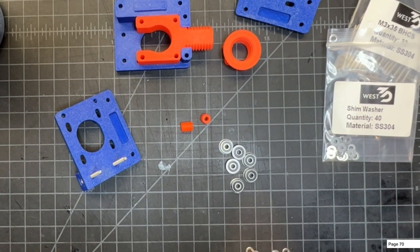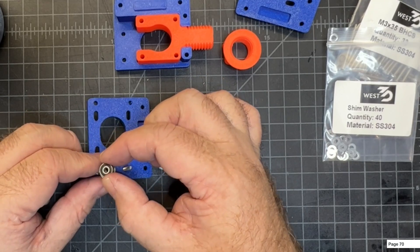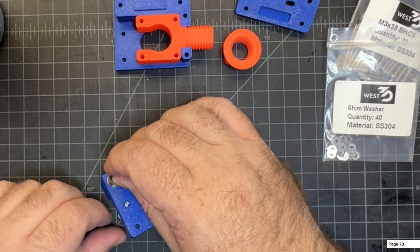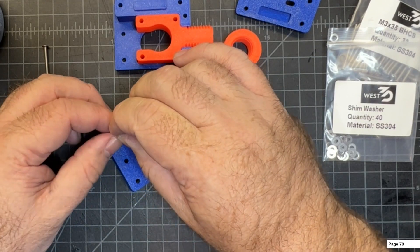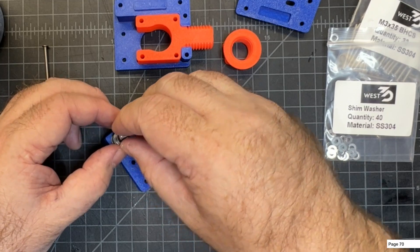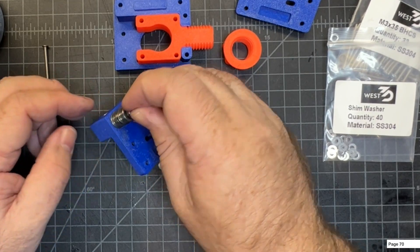This is where you start building out the stack. The shims don't matter which way you put them. So you go: shim, then bearing — make sure your first bearing is oriented so the wide part is on the bottom, because that's where the belts are going to ride. Then the top bearing goes the opposite way, wide side up. That's the first pair done. Now do two shims, then the next set of bearings: wide part on the bottom first, then opposite for the top. Finish with one more shim at the top.